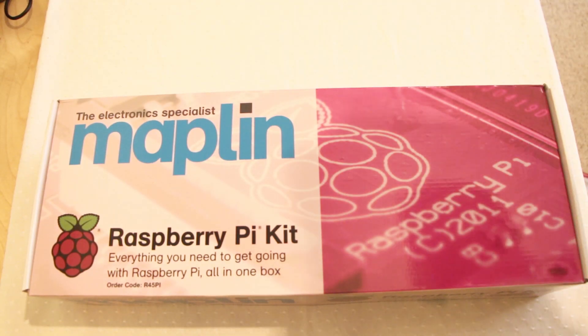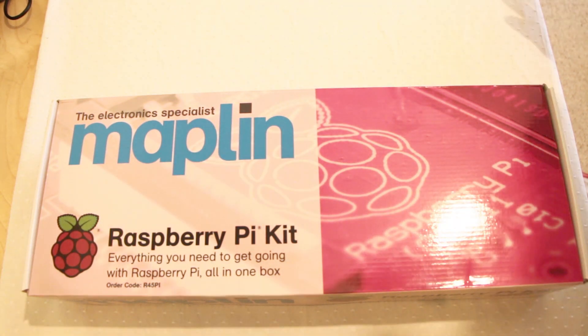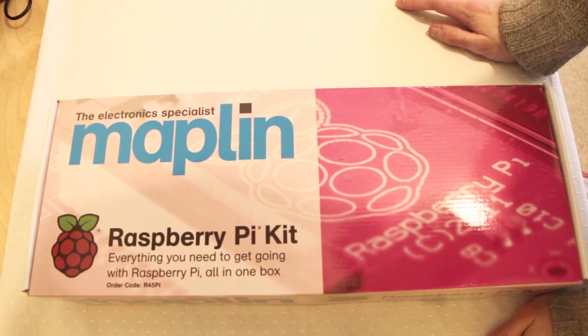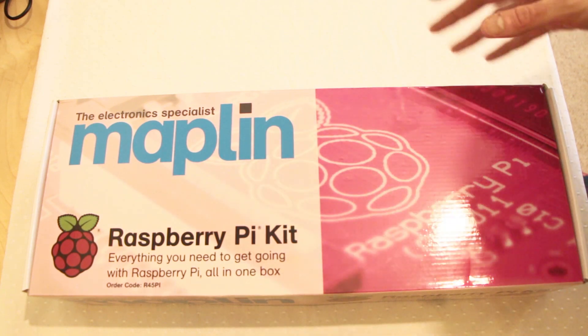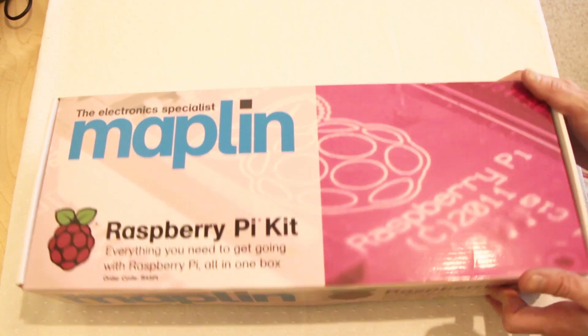Hello everyone. Today we're taking a look at the Maplins Raspberry Pi kit. Raspberry Pi is a specially made miniature computer on a single circuit board which you can use for programming or use on your television via HDMI — all sorts of cool things you can do with it. Raspberry Pi is going to be massive in schools in the UK and I think it's going to be a bit of a revolution for everyone really.